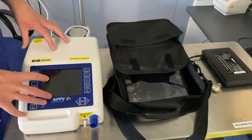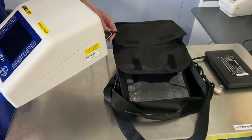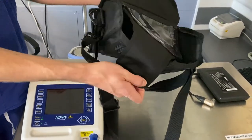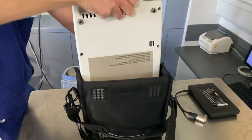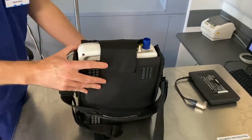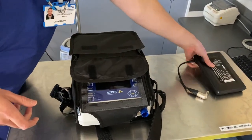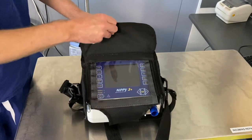I'm going to show you now how to put your NIPPy 3 Plus ventilator into the carry case. Disconnect the power cable from the ventilator, take the carry case and open the front section. Lift the ventilator up and slide it into the carry case — the flap should be folded over and zip sealed. In the top pocket you can place your external battery, feed it through, push it into place, and close the flap over the top.